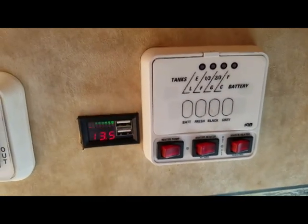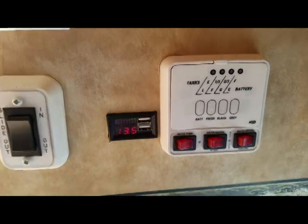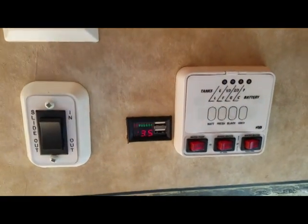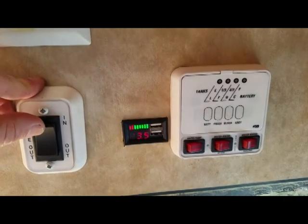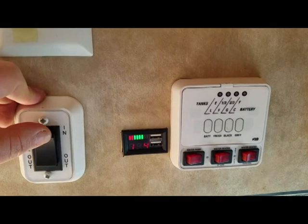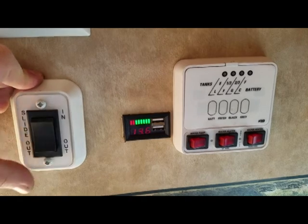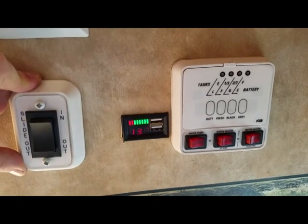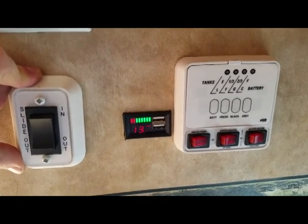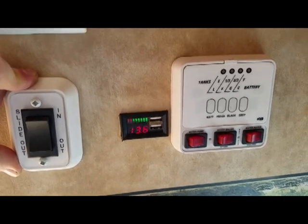At the beginning of the video I mentioned I'm not a fan of direct volt meters — now I'll demonstrate why. Check out what happens when I operate anything that's 12 volt in the trailer. Under load the voltage greatly drops. Therefore a volt meter is only valid for checking anything when there's absolutely nothing on in the trailer, which is rarely the case.